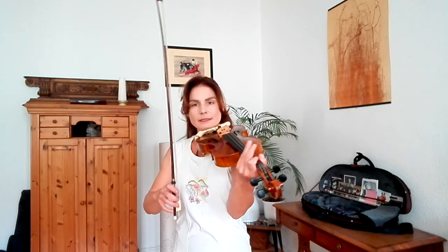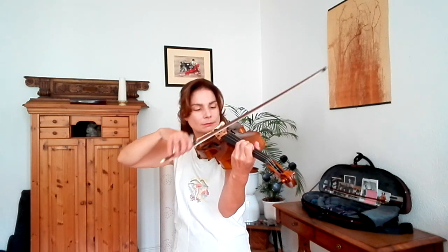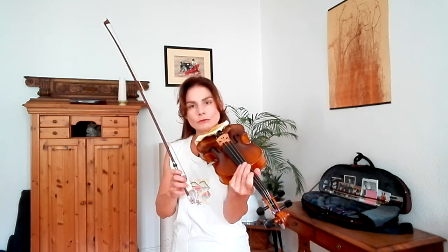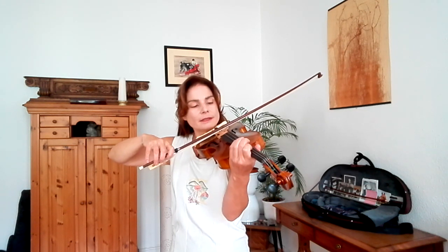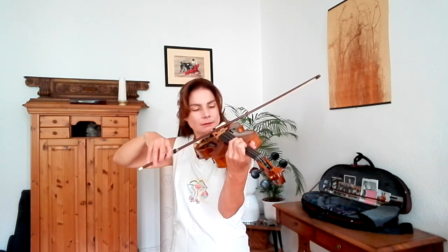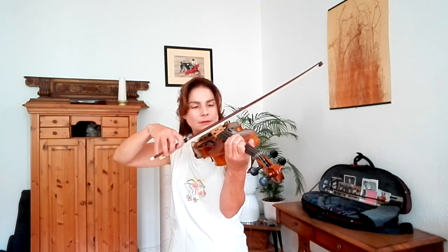A really good way of practicing it is like this. Very important: after the last note, do not lift the bow before the first spiccato note. The bow change happens on the string and the change of direction brings the bow up away from the string. Now the important thing is not to use too much bow for your long note, because otherwise you will move away from the place where the spiccato is most comfortable. At this speed, just below the point of balance is the most comfortable place to do spiccato.